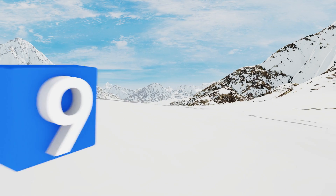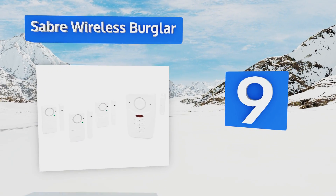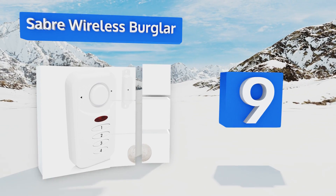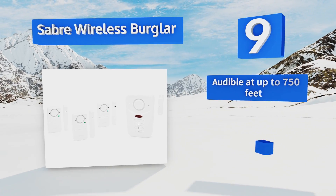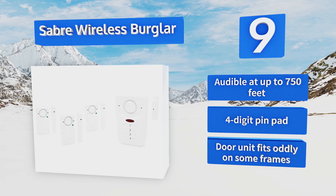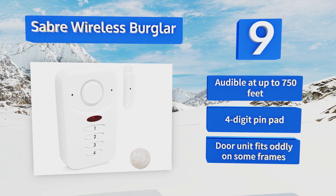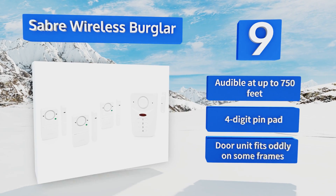Starting off our list at number nine, you shouldn't have to worry about sleeping through a break-in with the Sabre Wireless Burglar, which has three sirens that emit a high 120-decibel sound upon detecting a disturbance. When awake, you can set it to chime mode to hear when guests are coming and going. It's audible at up to 750 feet and comes with a four-digit pin pad, but the door unit fits oddly on some frames.